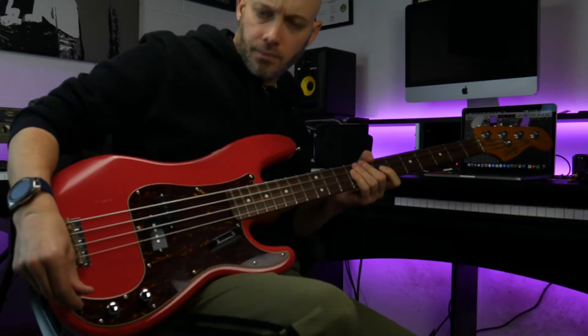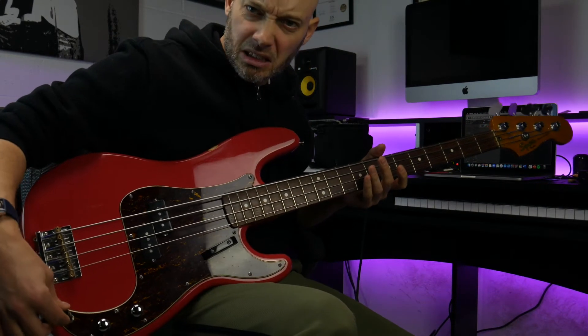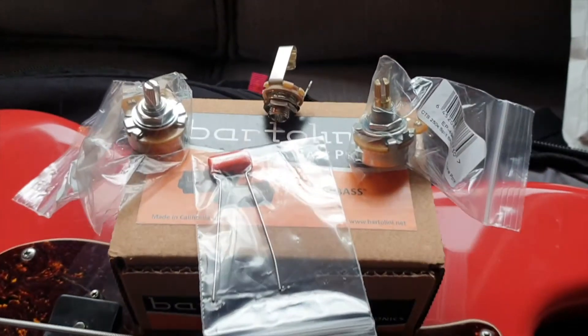Or at least I used to. The electronics have been in disrepair for the last year or so and I think it's about time I got them fixed. So I thought it'd be good to get all the electronics replaced, and I thought it might be a good opportunity to also try some new pickups.